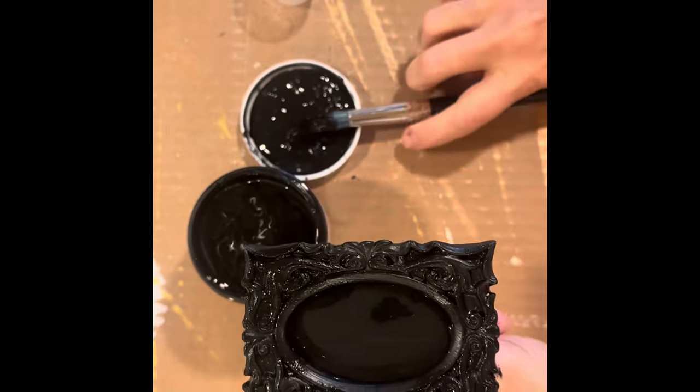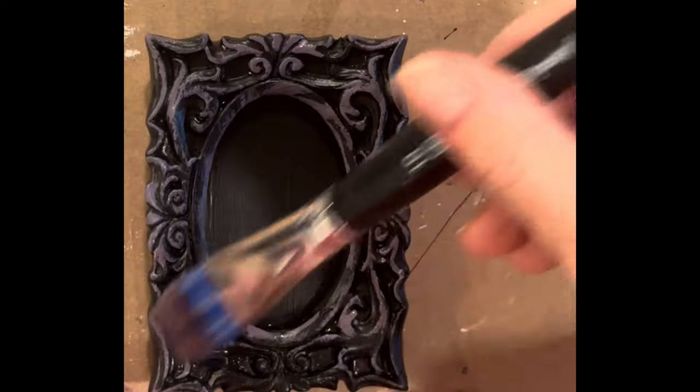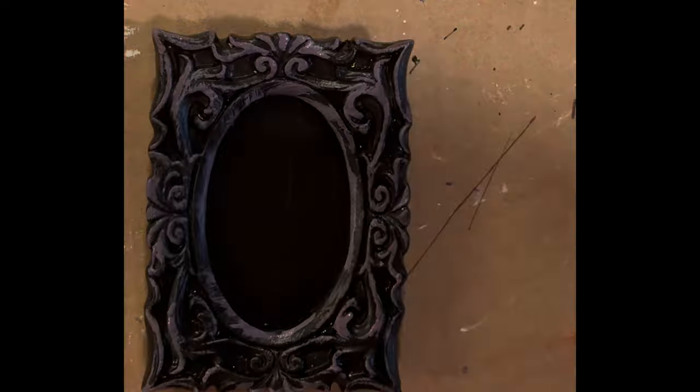Once this was dry, I dry brushed with some Eggplant paint over top of the black paint just to give it some depth.